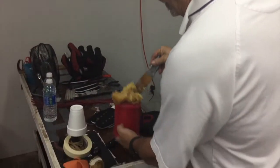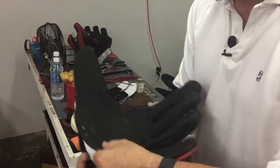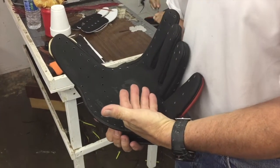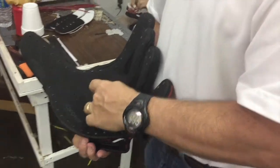Now you'd say, 'Well, why don't you just use glue?' We want this area in here to be very sticky because we want that palm to want to stay touching. We could put glue in there, but after a while it would dry out, and as you're bending the glove it would finally break loose.